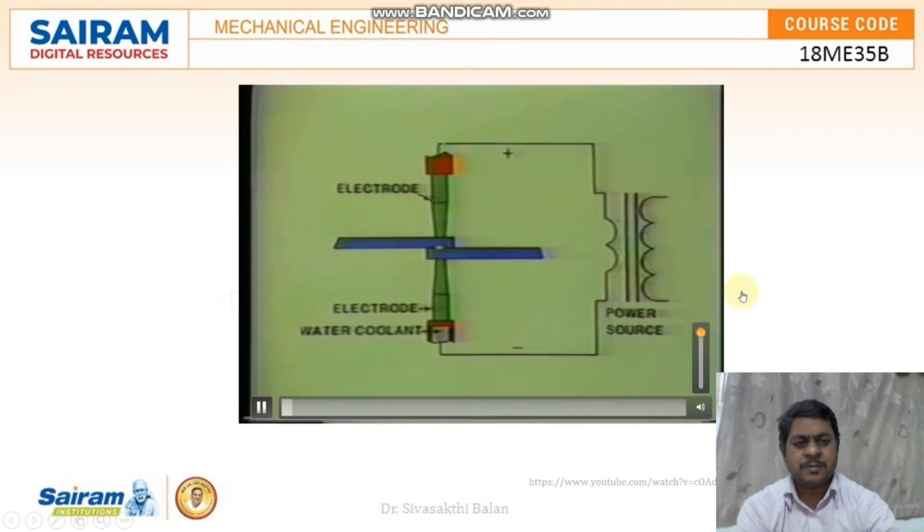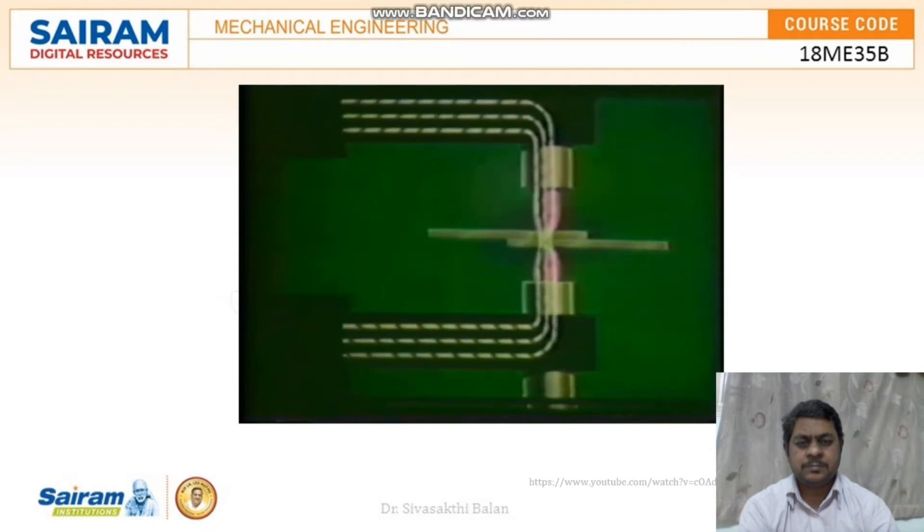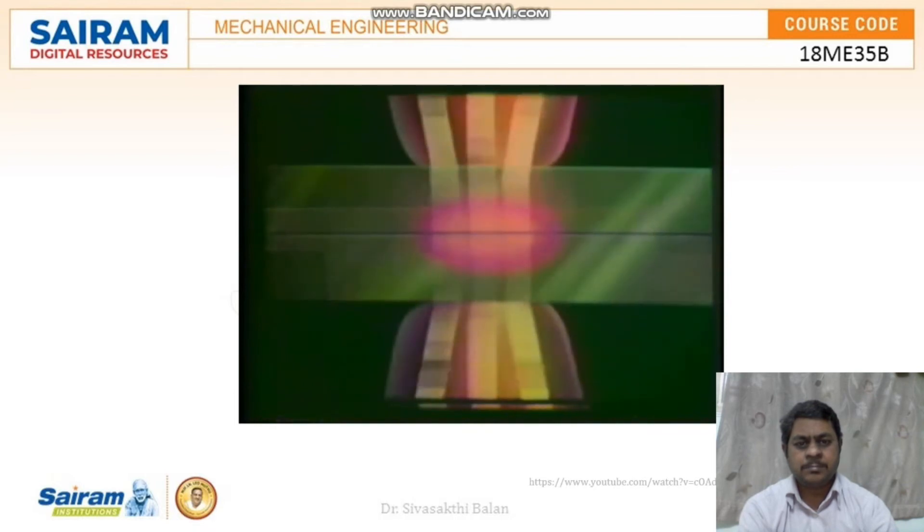Resistance welding equipment consists of a power source and two water-cooled electrodes. The heat source is provided by the electrodes which conduct electrical current through the sheets of metal being joined. The melting occurs at the interface of the sheets of metal due to the resistance to the flow of electrical current.